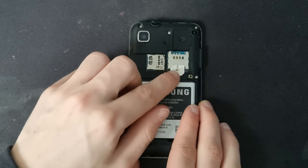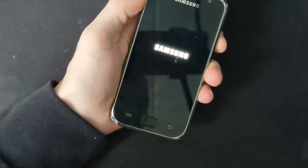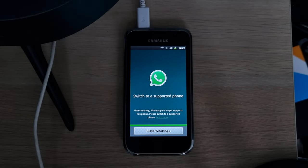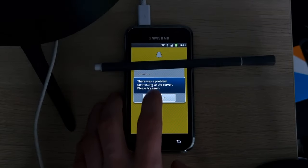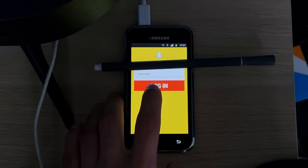Now it's time to put in a SIM card and SD card and get to testing. First off, launching WhatsApp — WhatsApp is sadly not supported anymore, since the installed version of Android is too old. Snapchat would not sign me in under any circumstances, telling me that there was a problem connecting to the server.